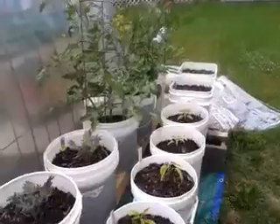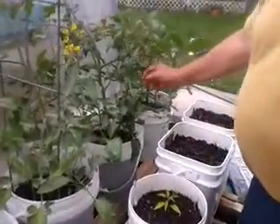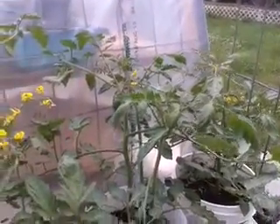These other tomatoes are grape tomatoes. I keep pulling the suckers out of these, and they are getting some strength to the stocks. I like the grape tomatoes a little better than the cherry tomatoes anyway.